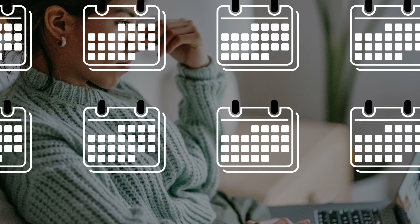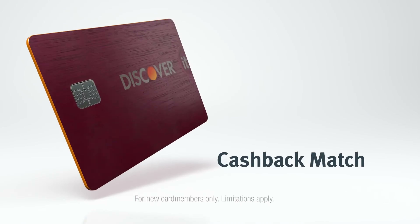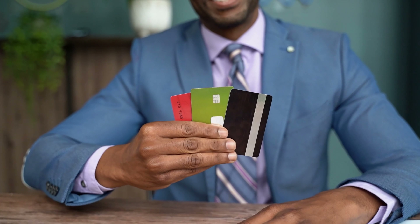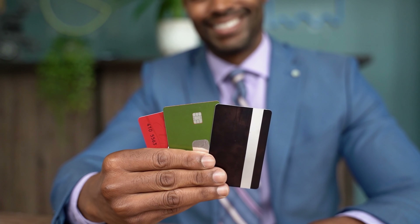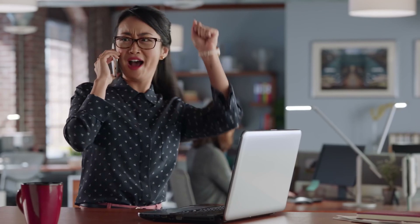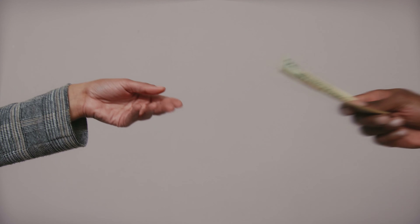After 8 months of usage, Discover will start reviewing your account on a monthly basis to see if you qualify for an unsecured standard credit card. These reviews are based on responsible credit management across all of your credit cards and loans. When you get approved for a standard credit card, your security deposit will be refunded in one to two billing cycles.